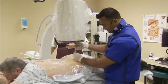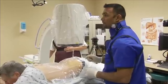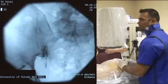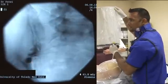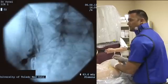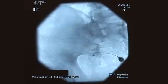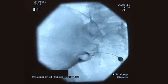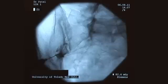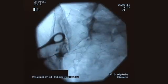Once the needle is properly positioned within the inferior portion of the joint, 0.25 milliliters of contrast medium of choice is injected. We can start seeing the contrast flowing up into the joint and filling up into the capsule. You can see all the contrast filling up the posterior part of the joint, and this is the anterior part of the joint. In the lateral view, you can actually see the contrast flowing up into the joint space.